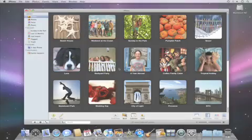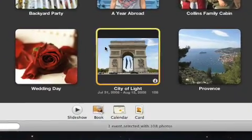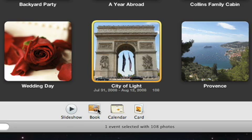Share your memories with family and friends with a full color photo book. First, select the photos that you want to use, or choose an event, and then click the book button.